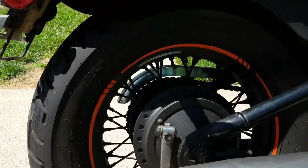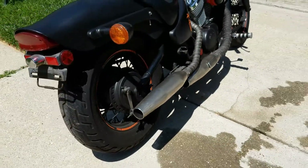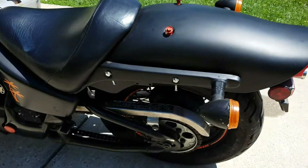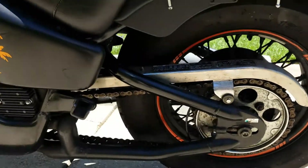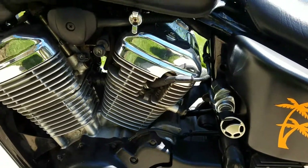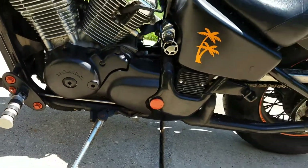There are brand new brakes up front and in the back. No added parts except for the mirrors — turn signals are all stock. The chain has been cleaned and is in really good condition; there was no need to replace it. It comes with two sets of keys and a clean title.